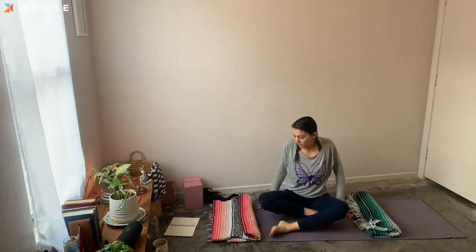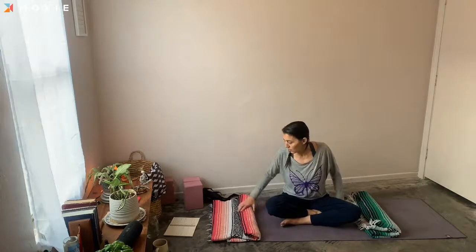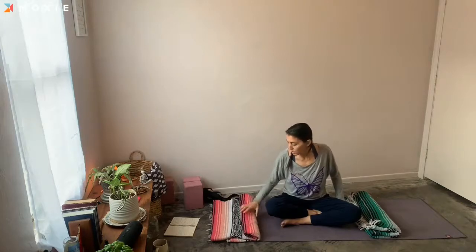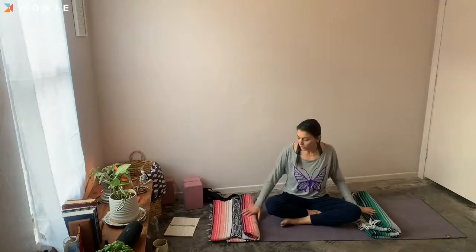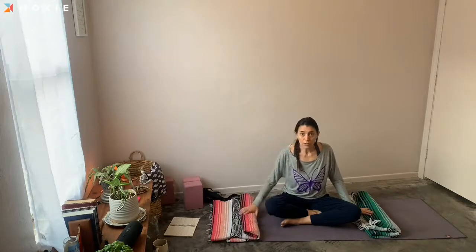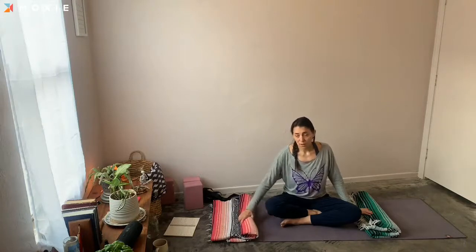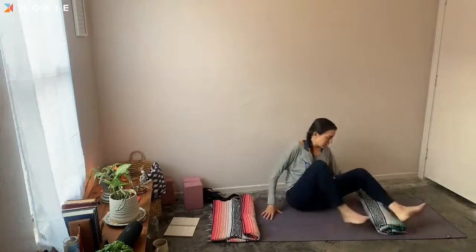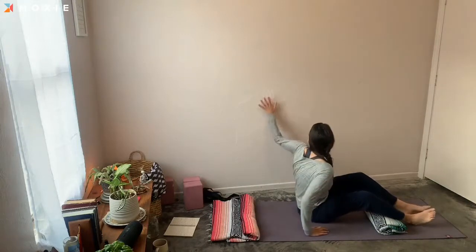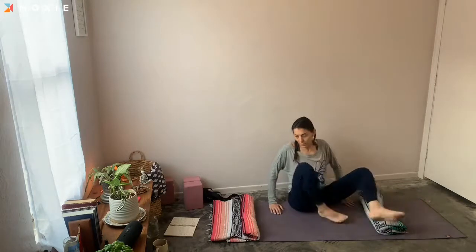Welcome to Sunday Stretch and Flow. To start out this morning, I'm just going to suggest really any starting position where you can sink down and feel comfortable. So if it's just your regular savasana, maybe you have a blanket with the bottom edge rolled up and another blanket to come underneath your knees. If you have a wall handy and want to do legs up the wall, that's really nice.